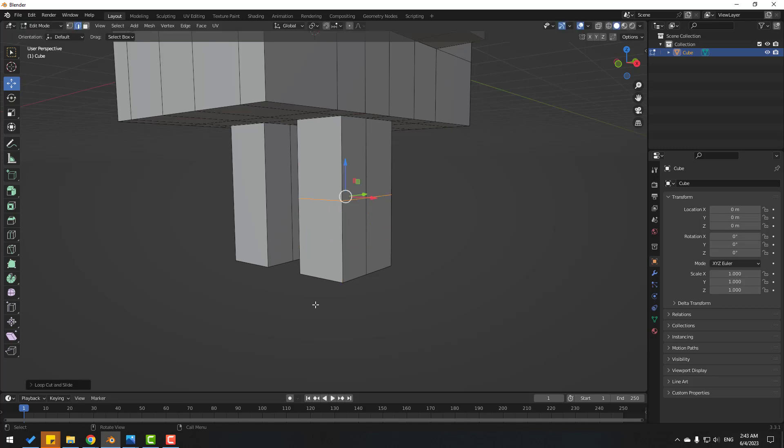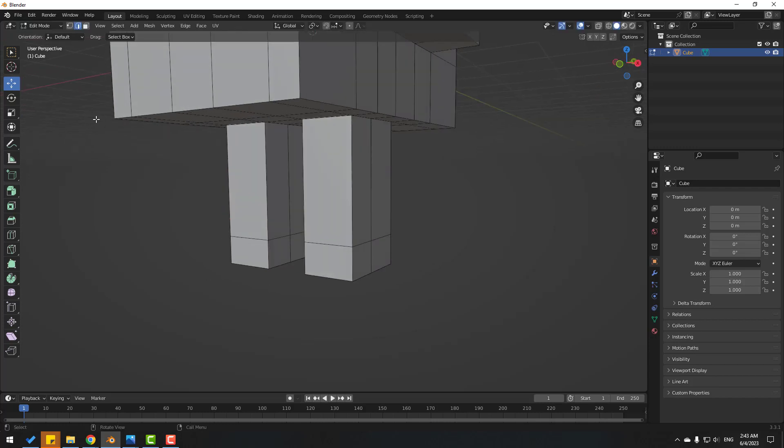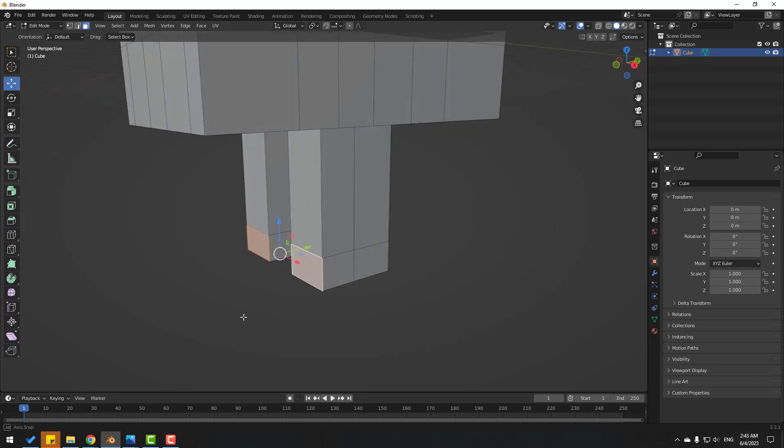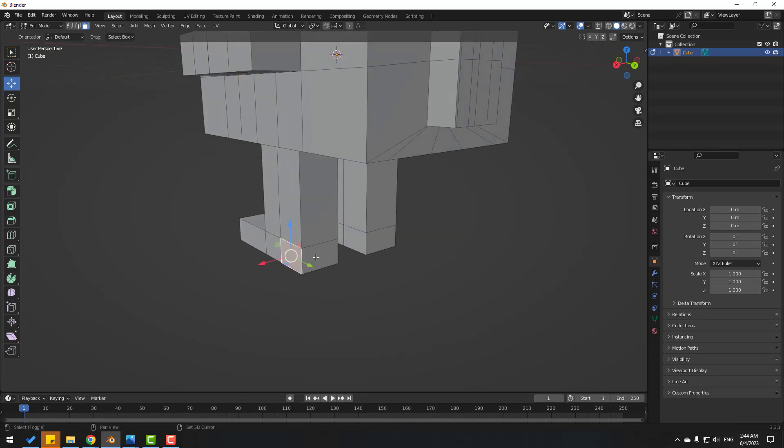Click this icon again and Ctrl+R, add one loop cut here. Click S and let's move down like this. Select face selection again, select these faces and click E to extrude like this.